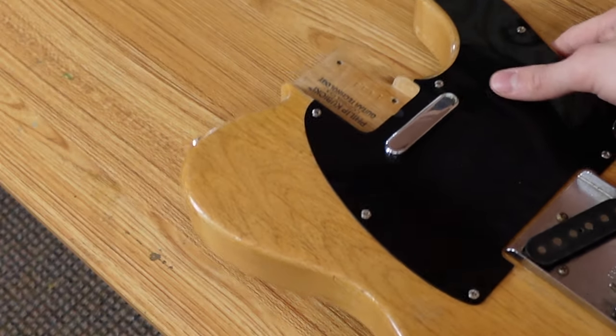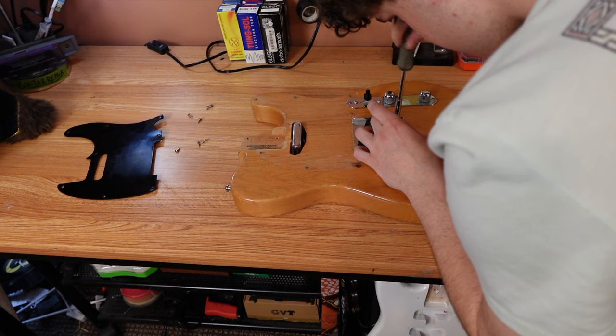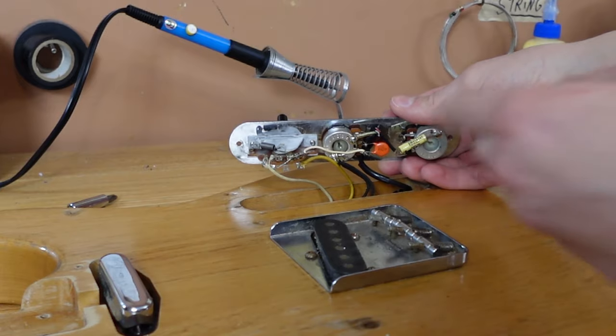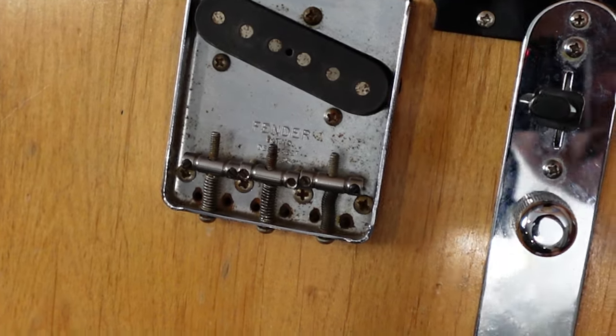Complete guitars made by Philip Kubicki are hard to find. What I'm looking for is the Philip Kubicki signature on the neck and the body, and I'll also look in the pots. That is a treble bleed circuit right there. Philip Kubicki worked closely with Fender, so I'm thinking this bridge might be an authentic 80s Fender Telecaster bridge.